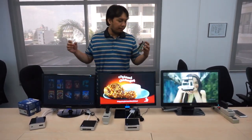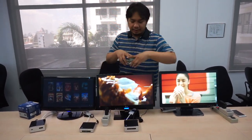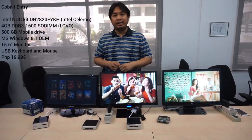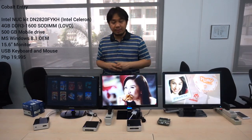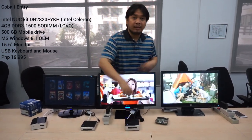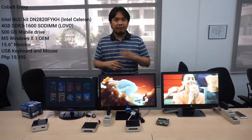You're probably wondering where you can get this. You can actually buy this at PC Express. You can buy the standalone unit and worry about adding RAM and storage yourself — or if that's not your thing, you can get a package. PC Express actually calls it the Cobalt line. It starts at 19,995 and that comes with a 15-inch monitor. Basically the Celeron-powered version with 4GB of RAM, 500GB storage, keyboard, and a mouse — so that's basically a desktop right there.